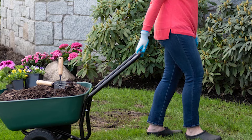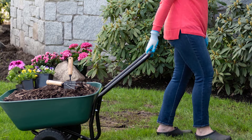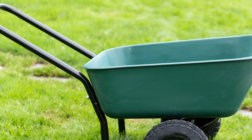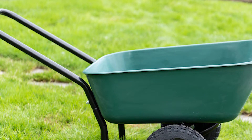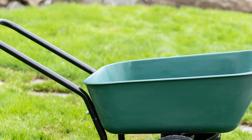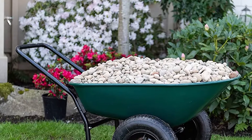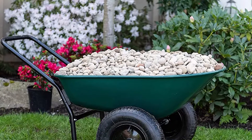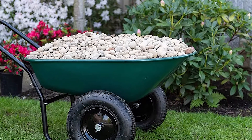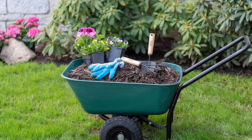This cart is best used for smaller jobs — chucking weeds when tidying up or transporting a couple of bags of compost from shed to flower bed. Its sleek design is perfect for maneuvering in areas where space is constrained, and it's a great choice if you've got a painful back or don't want to struggle with heavy loads. There's a bit of assembly required, but most people find it easy with only six bolts.